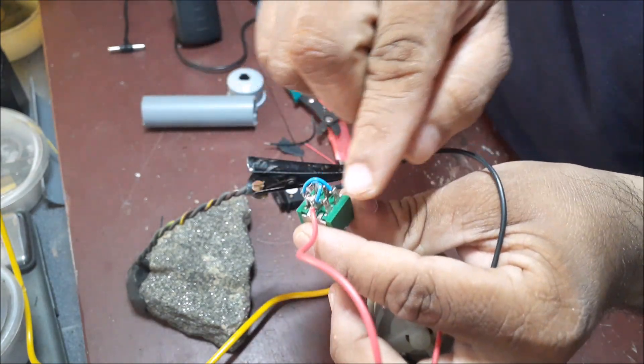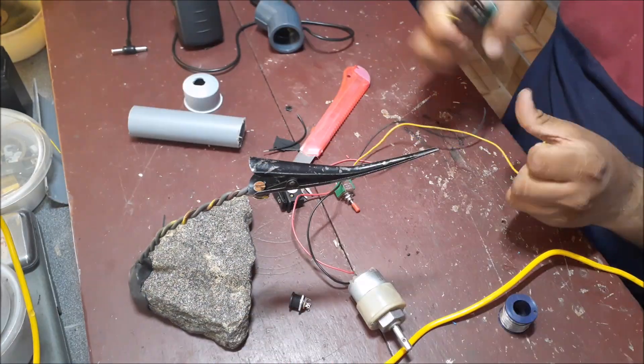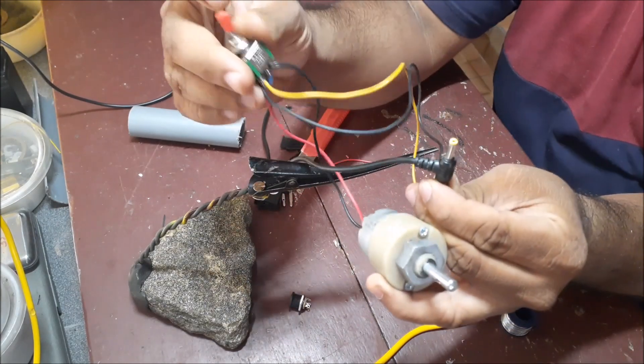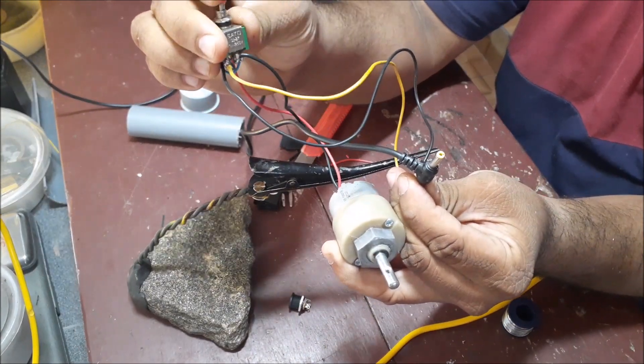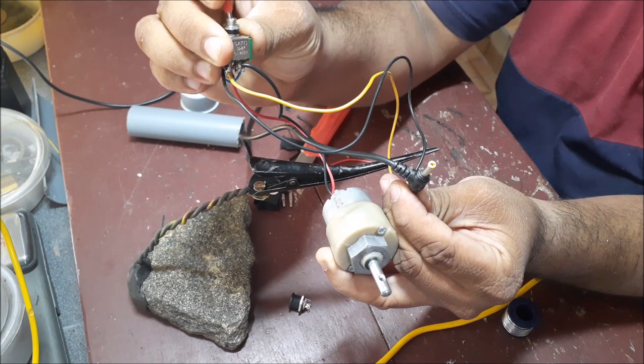I am using the power supply. We need to change the direction of the switch. We have to test the motor on both sides and install the switch.